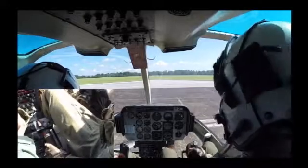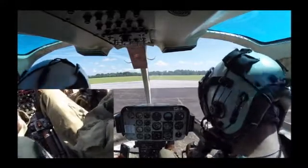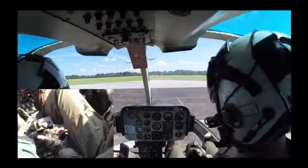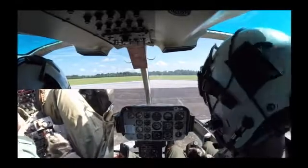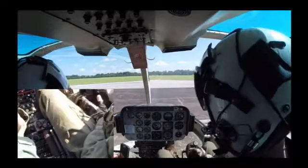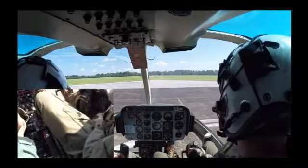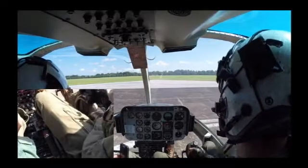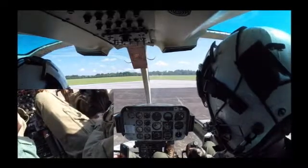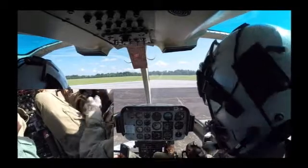Hi, my name is Lieutenant Mike Allert. I'm an instructor at the Helicopter Instructor Training Unit here at Widing Field, and this is going to be a power-off demonstration video. Basically going through all of the standard power-off maneuvers that we do as students in the FTI, to give you at least some sort of basis to work from when you first get ready to start these maneuvers with your instructor in the aircraft.